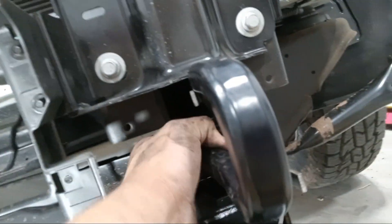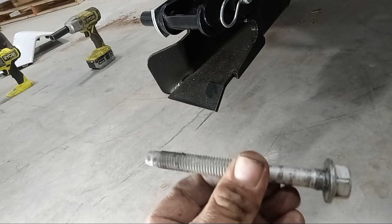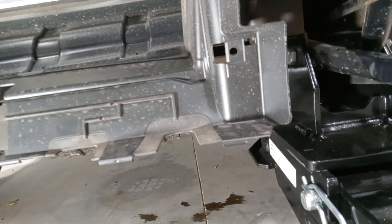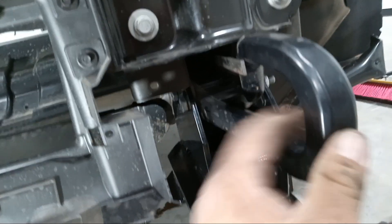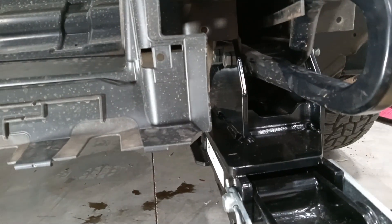First, you got to start by taking these two bolts that hold the toe hooks on — take those off. Once you get that off, that's basically all you have to take off. You just slip the two supplied bolts in there, and you do have to leave the toe hook for support because that frame is super thin.